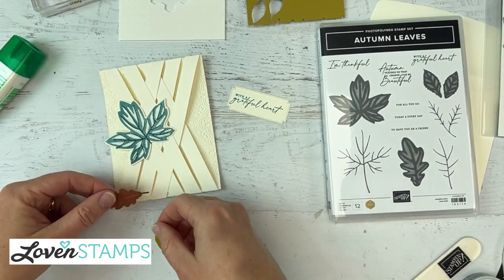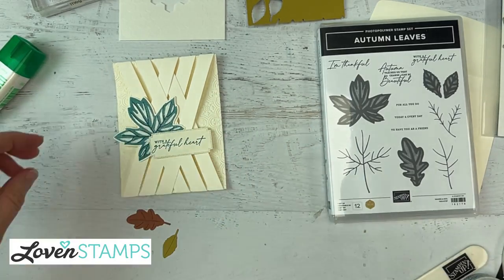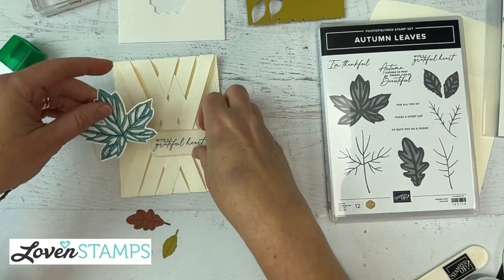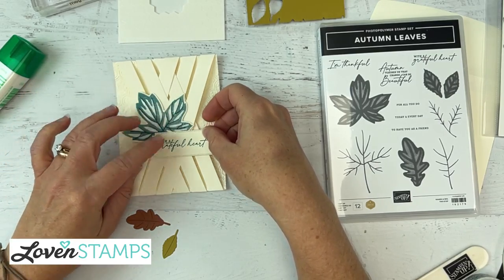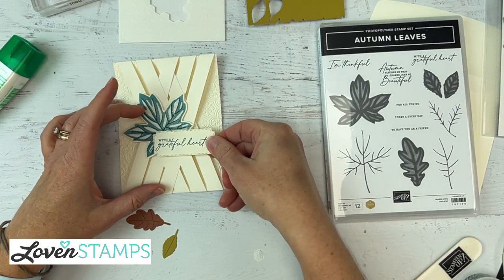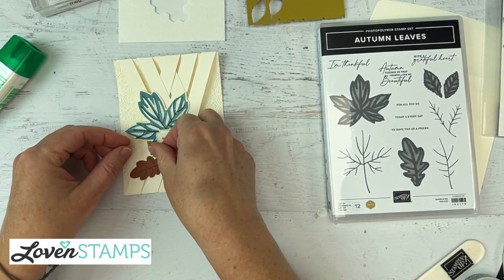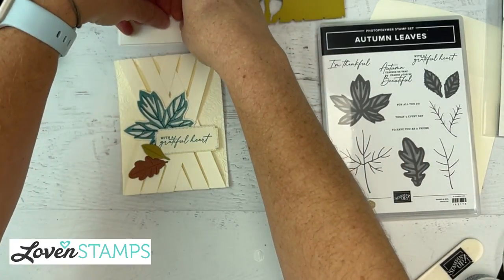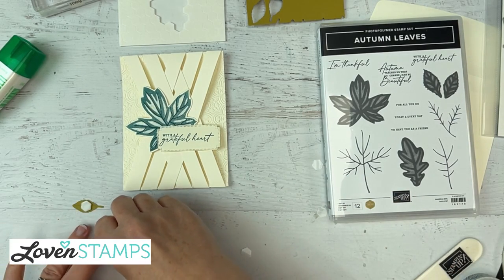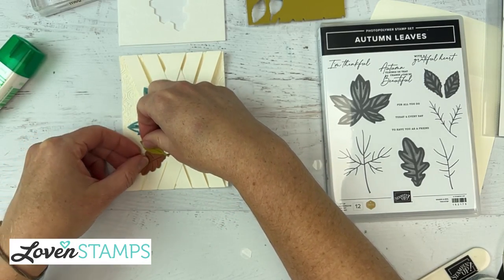Let's arrange all these fantastic pieces — we're going to have our 'with a grateful heart' right here. I want to show off this fun lattice background. Let's start popping some Stampin' Dimensionals on things. We're going to use a lot of Dimensionals on this card because there are lots of great texture opportunities — those subtle shadows make a big difference. We're going to layer that across there with these two leaves popped on, and get a dimensional on each of them.